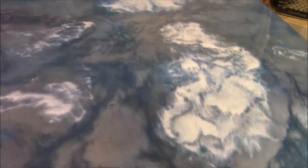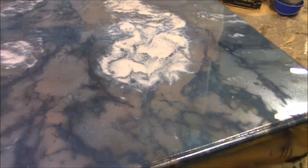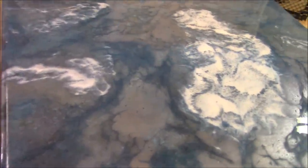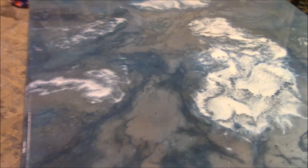Hey guys, this is Mike with StonecoatCounterTops.com. Today we're going to take this table — an old dining table we got for free — and show you how to turn it into something that you will just love. We really had a good time designing and making this piece. We're going to show you all the tips and tricks how to do this from start to finish. Stay tuned and enjoy the video.